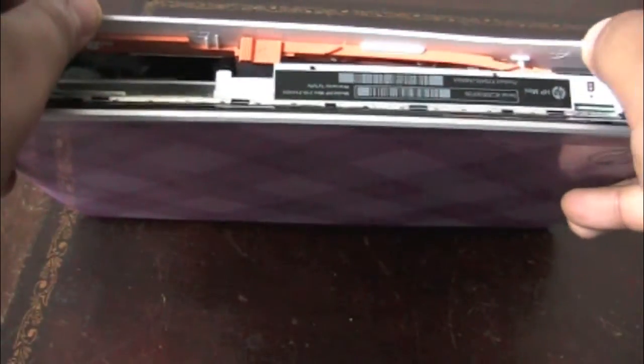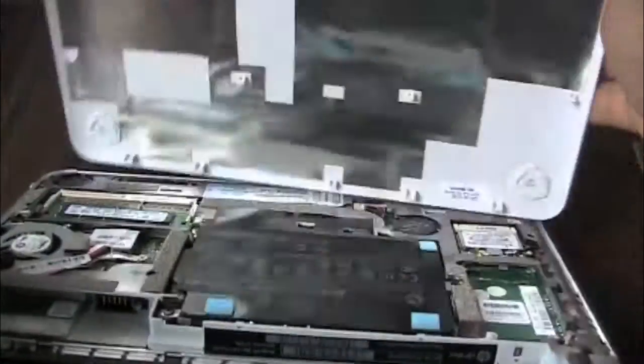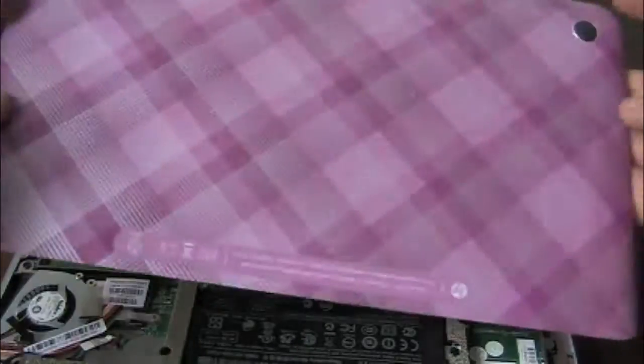Once it's released, the back comes off. Set that down. All the little tabs come out so you can just set that out of the way.